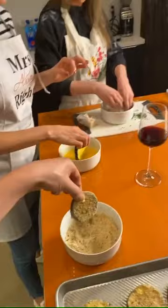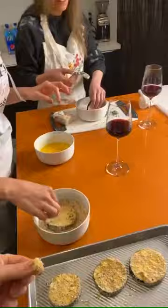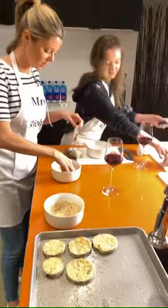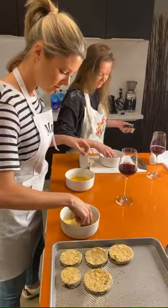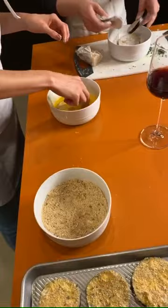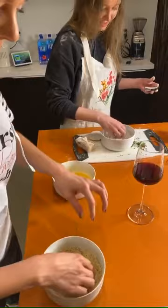Are you dredging enough? I mean, it feels like it. If you want to be on breadcrumb patrol, I'm happy to take the yolks. Someone said leave the skin on — okay, thank you, that's what we did. Is the parmesan in the flour or in the breadcrumbs? It's in the breadcrumbs.